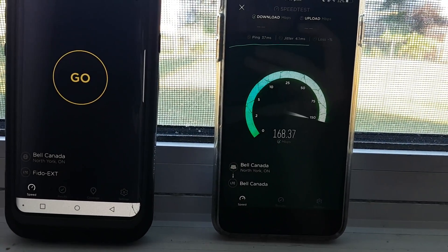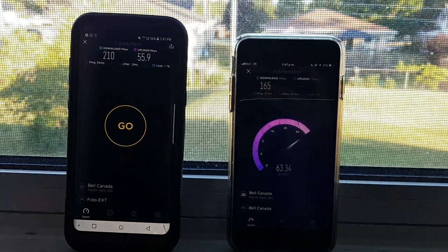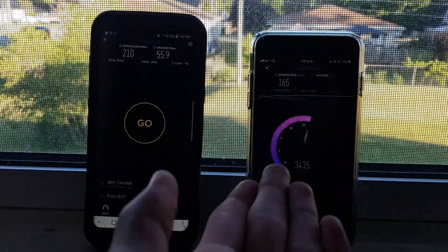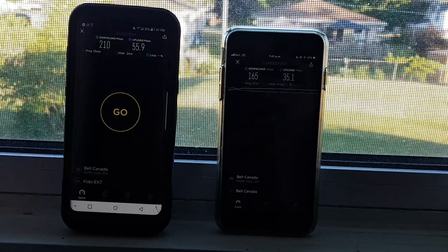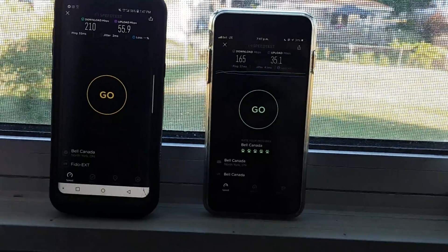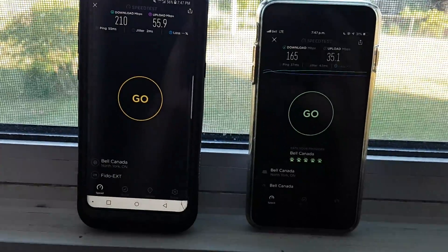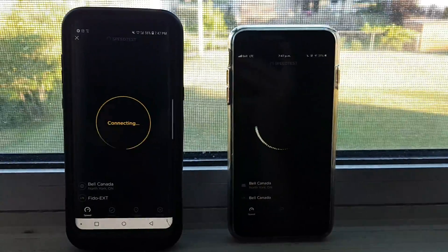That's about it. The iPhone is actually a little faster than the Galaxy S8 Plus on download around this time. The upload — yeah, but still really good speeds. I'm in a rural town of maybe 4,000 people and nobody really uses their phone much. Nobody has unlimited data plans here — I do, but that's it. Let's run them both at the same time for scientific reasons.